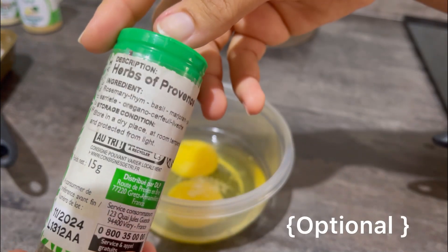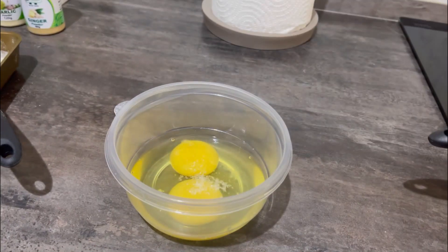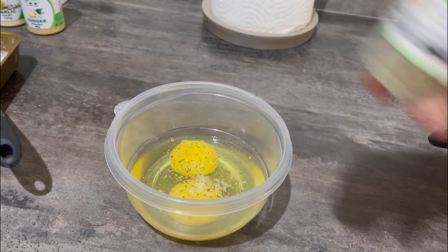Then you're going to go ahead and add these herbs. It's also optional — if you don't have them, you can add any other herbs or spice of your choice, just what suits you best.